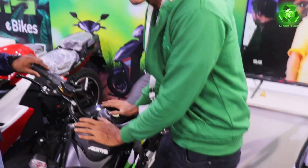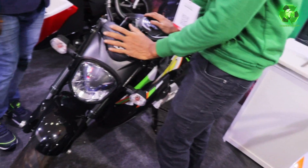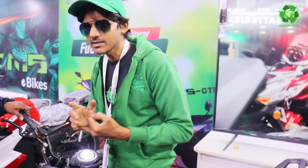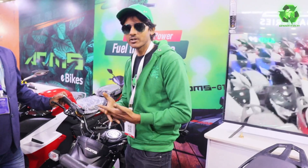This is also registration. 1,35,000. Top speed and range — top speed is 85 km per hour. And there are 3 battery options: 90, 120, 150.